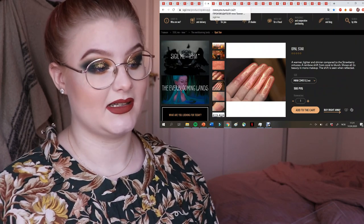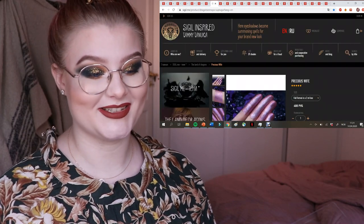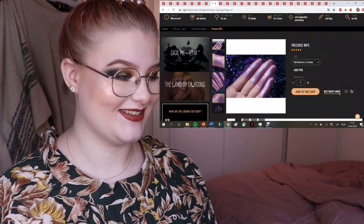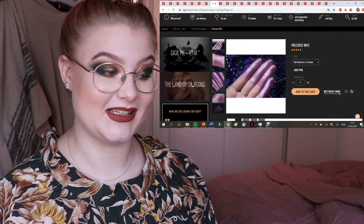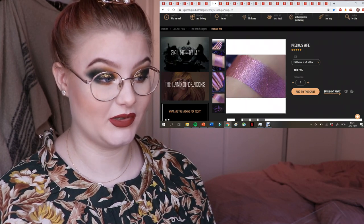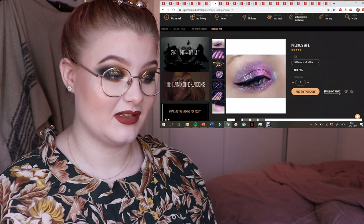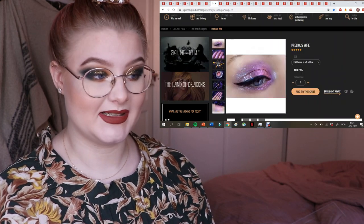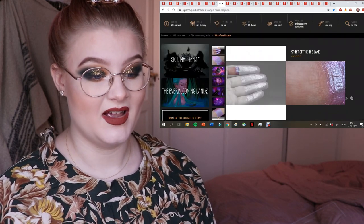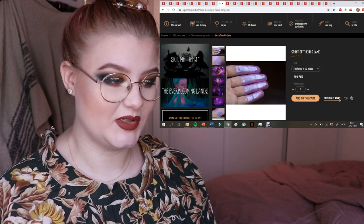I think this peachy shade is very gorgeous — it's not at the top of my wishlist but I might purchase it in the future. Now I have a lot of purples coming up. This one is Precious Wife — just look at the finger swatches, it's so pretty! I would love this for any kind of purple look — just look at the beautiful light blue sparkles.